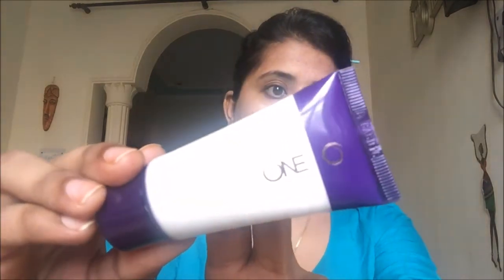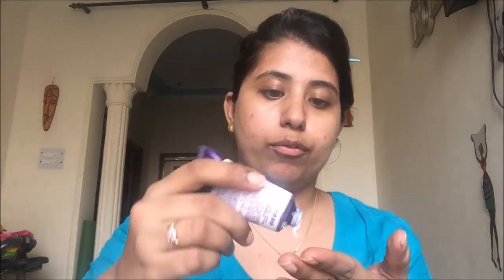Before starting with the makeup, it is really very important to moisturize our face properly. I have already moisturized my face using the White Seed Cream by The Face Shop. After moisturizing, if you want your makeup to stay on for a longer time, you need to apply a primer. I'll be using the Oriflame The One Primer. If you don't have any primer, aloe vera gel also works as a primer. I'll take a little bit of primer on my fingers, rub it properly, and apply it on my face.